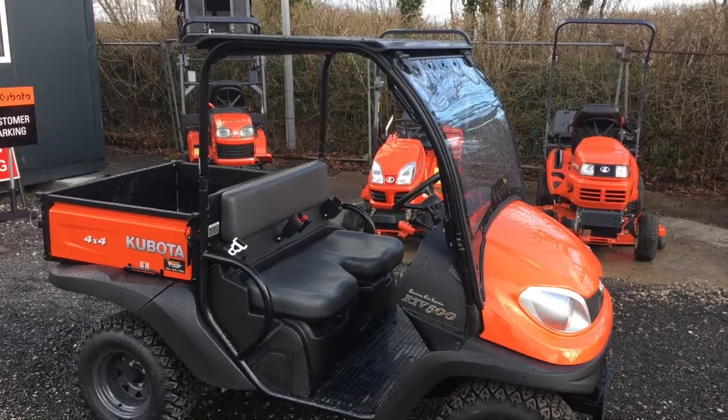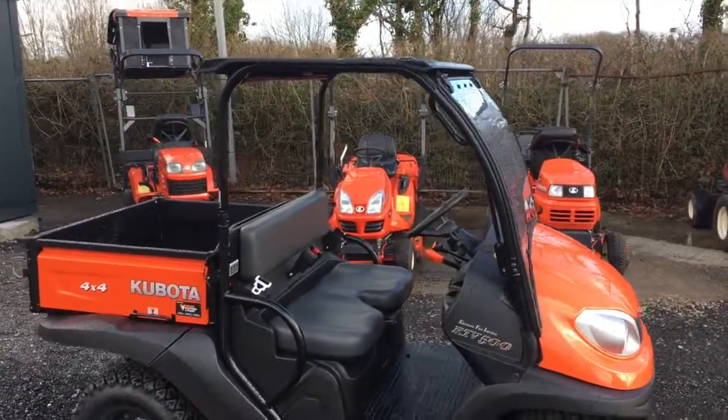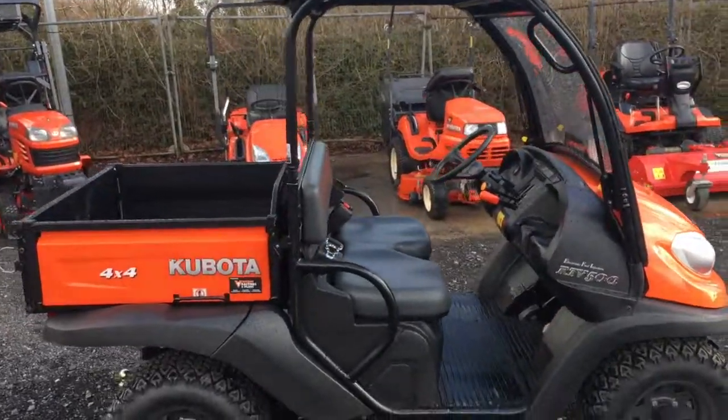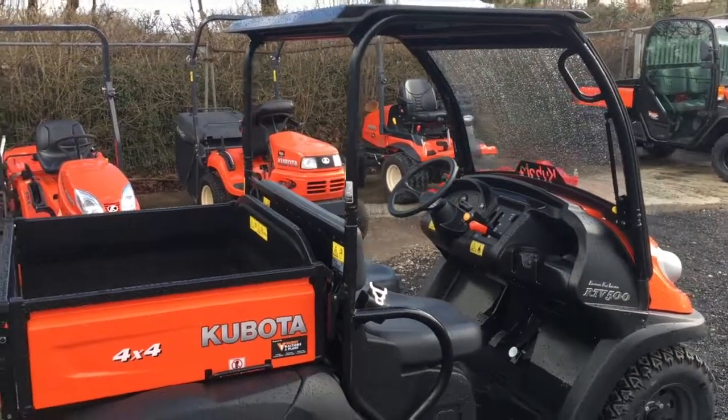Here is the Kubota RTV500. This is a twin-cylinder petrol engine. It has variable hydro transmission which gives you fantastic hill descent and climbing control.